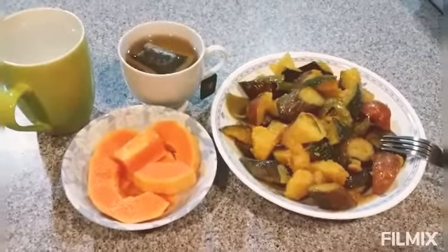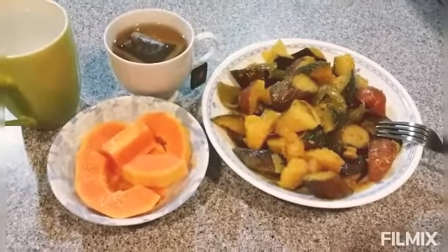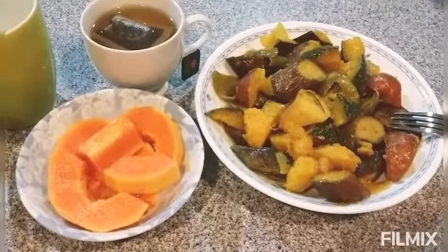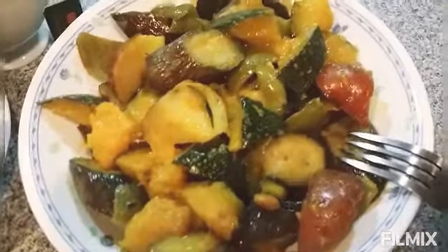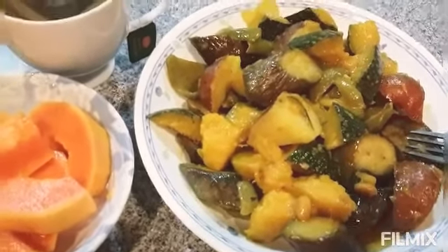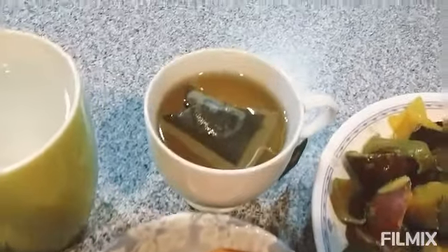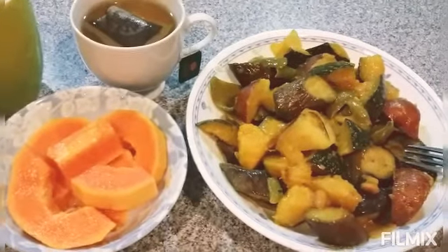Hello everyone, good evening guys. In this video I'm going to share my dinner. This is mixed vegetables — I also mixed in potato, and this pink color here, I did not remove the skin. The vegetables are pumpkin, bell pepper, and eggplant. I also have papaya, green tea, and water. Let's begin eating — I am inviting you to join me with my dinner tonight.